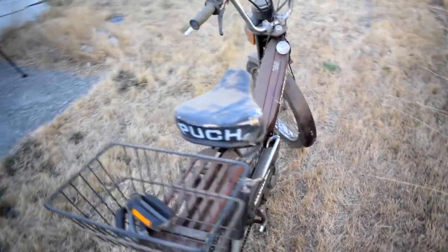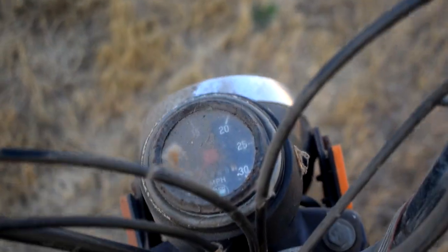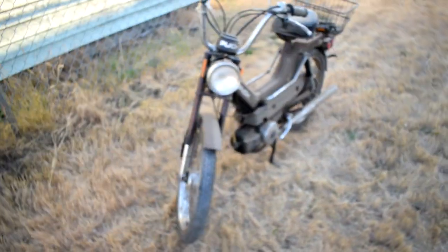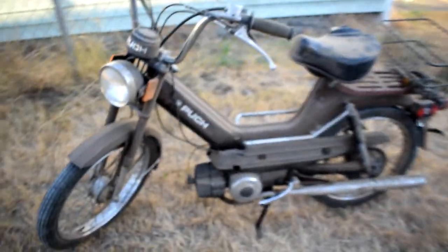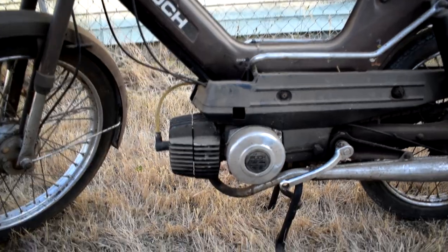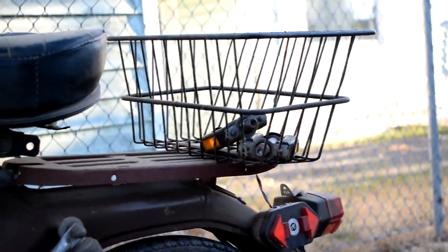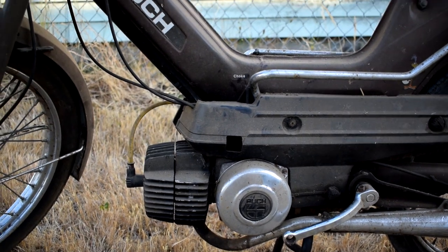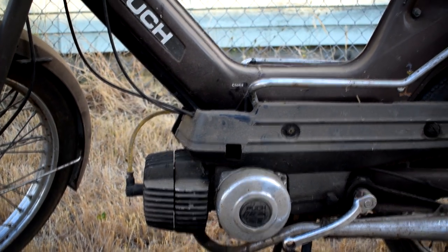My grandpa had this for a couple years, and then he started getting rid of some of his bikes and gave it to my dad, and my dad sat it in his barn for a couple months. I've been looking at it and messing around with the idea of bringing it home and restoring it, and I thought this might be the perfect opportunity to put some content on my channel finally. Everything looks fairly stock — the basket is a little aftermarket, and it has some aftermarket turn signals, but I checked out the carb and all that, and it looks like it's definitely going to need a rebuild. The choke is pretty much seized in there.